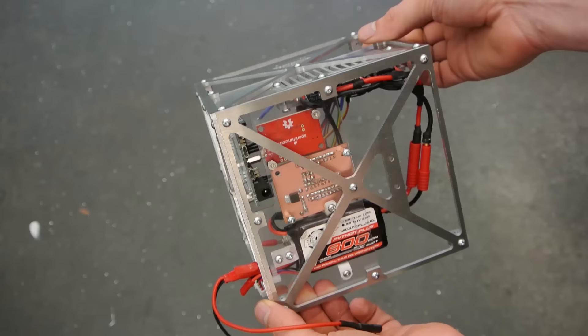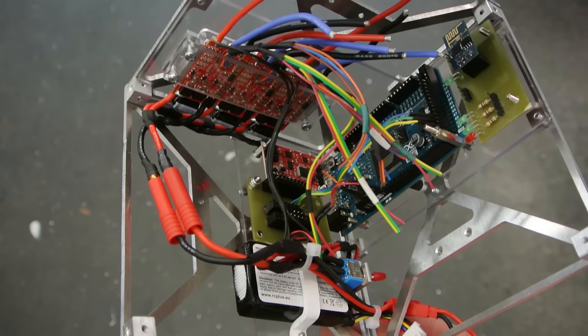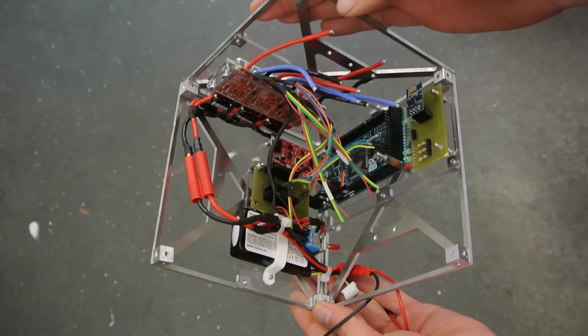And this is what it looks like with everything mounted in the cube. As you can see I still have a lot of wiring up to do, and after that it will be a lot of programming. But I hope that in the next video I will finally have a working cube. So stay tuned and I will see you next time.